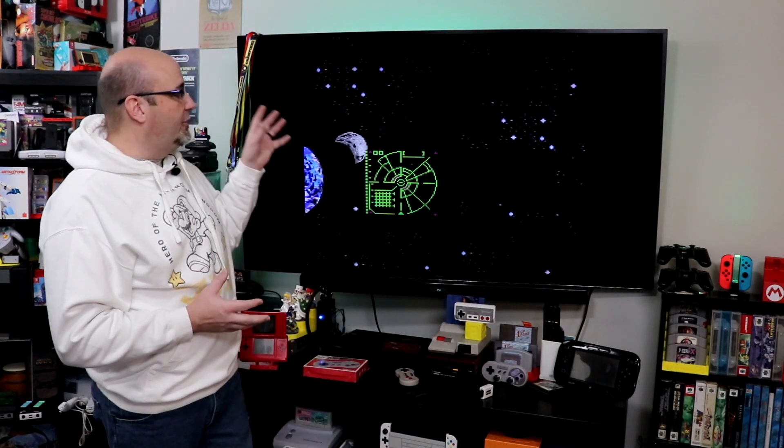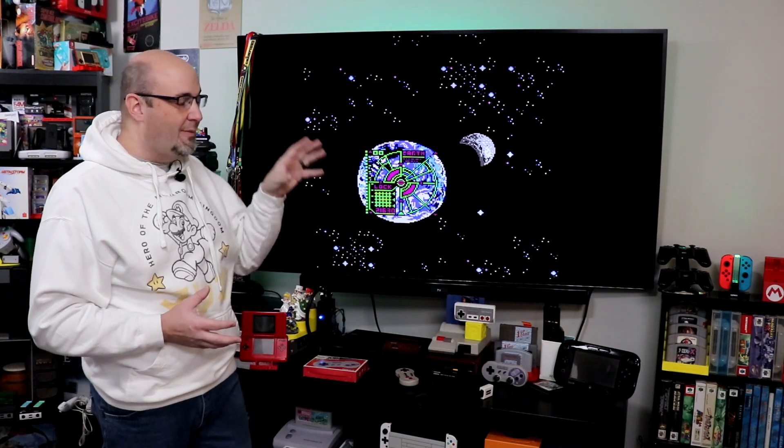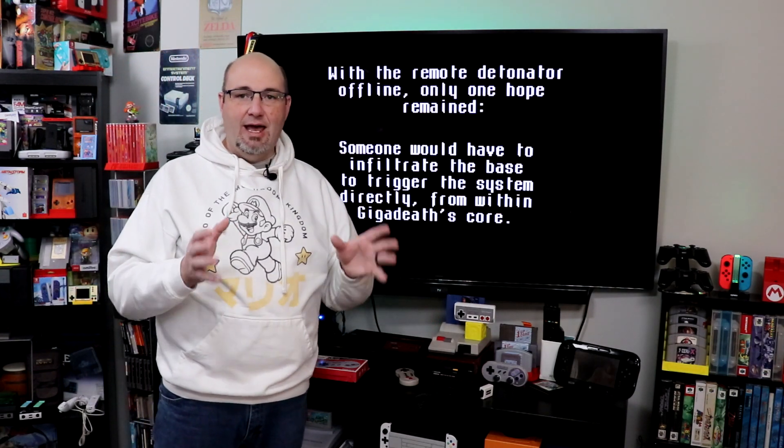If you do want to see our full blown unboxing and review of Metal Storm, how we HDMI modded our top loader NES, and more content, those videos are coming up for you right now.